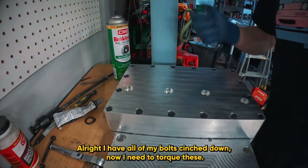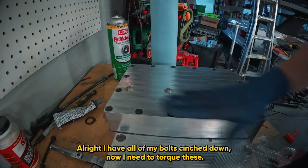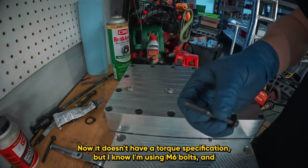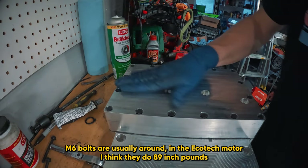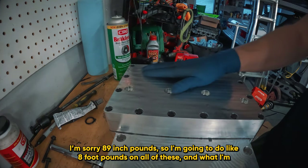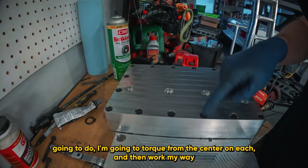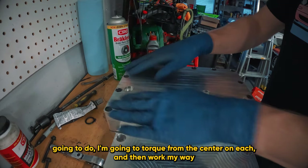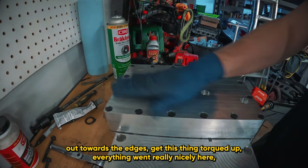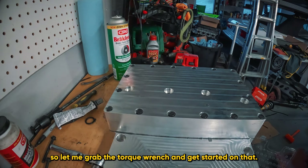I have all of my bolts cinched down. Now I need to torque these. It doesn't have a torque specification, but I know I'm using M6 bolts. M6 bolts in the Ecotec motor are usually around 89 inch-pounds. So I'm going to do about 8 foot-pounds on all of these. I'm going to torque from the center and then work my way out towards the edges. Everything went really nicely - I was able to get all these bolts in and they're nice and flush. Let me grab the torque wrench.